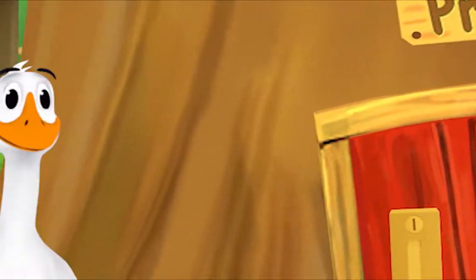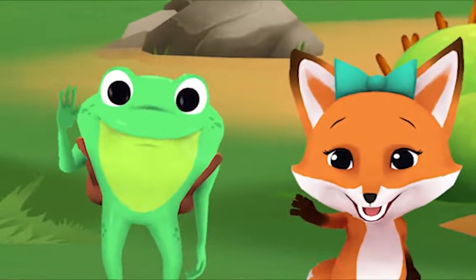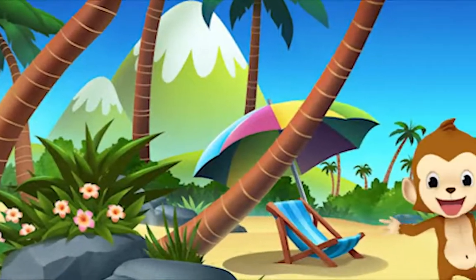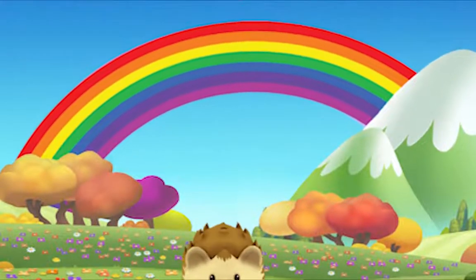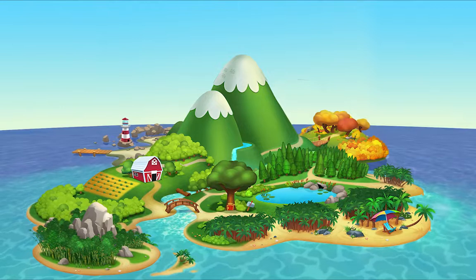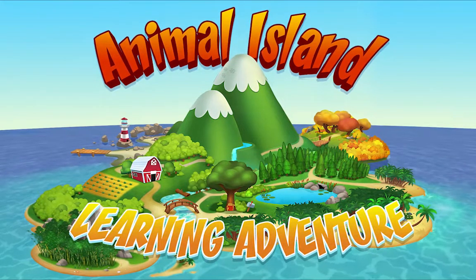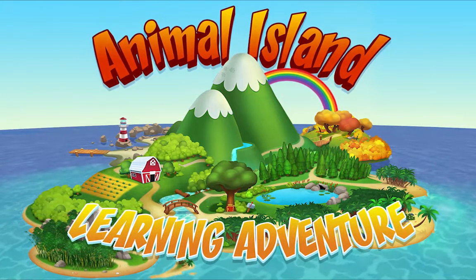We're happy together every day, having adventures as we play. Up in the hills, down on the beach, always a rainbow within reach. On Animal Island, on Animal Island, yeah, on Animal Island, on Animal Island, come on!